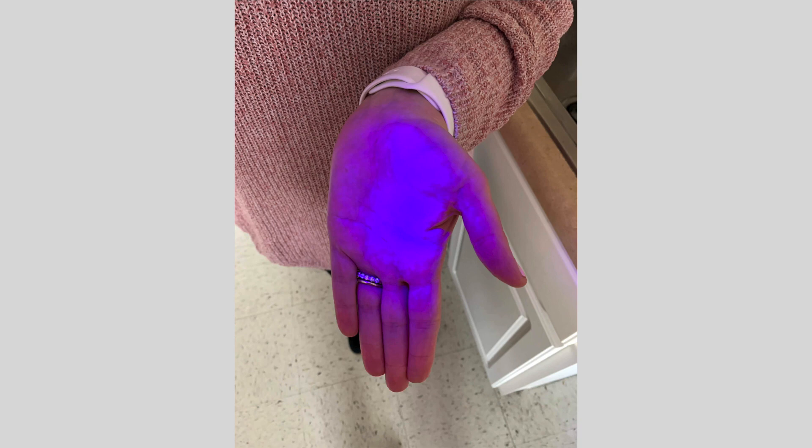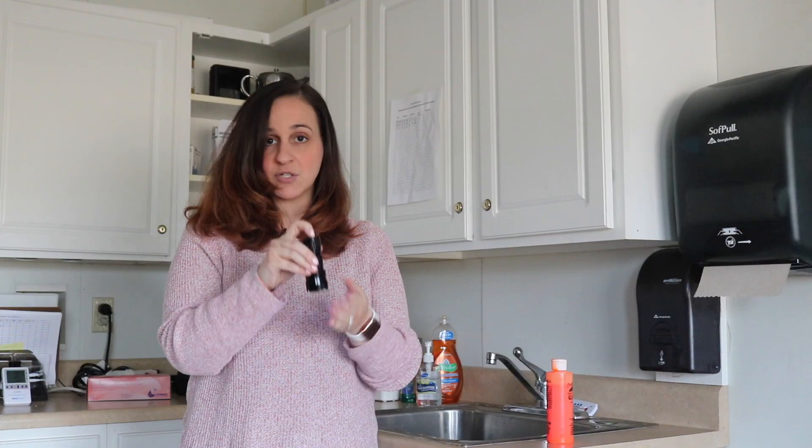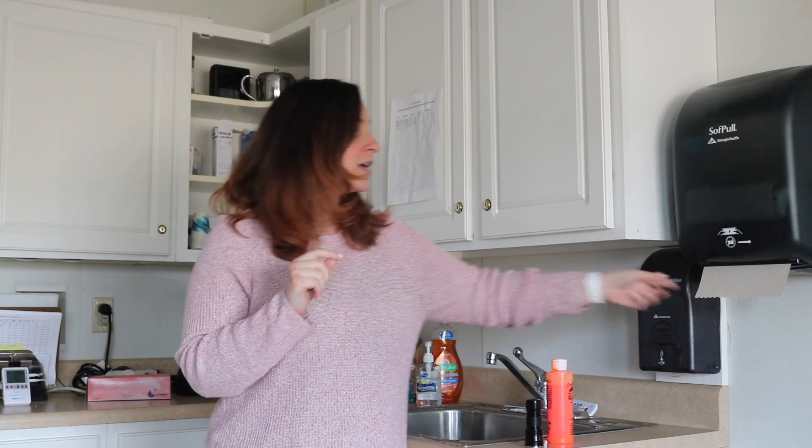Now when you look at my hand again, all of that pink is gone and it's back to that purple-blue color. Just like that, the germs are gone. So that's why it's so important that you properly wash your hands — again, for 20 seconds, singing Happy Birthday to yourself two times or the ABC song one time, or you can just use a timer for 20 seconds. And then use the paper towel to close the faucet.